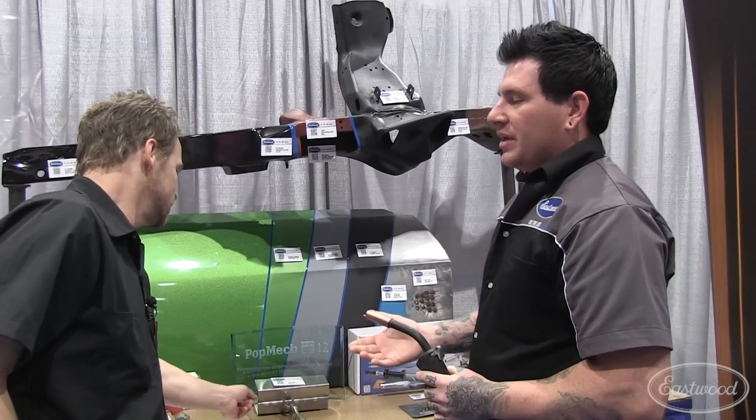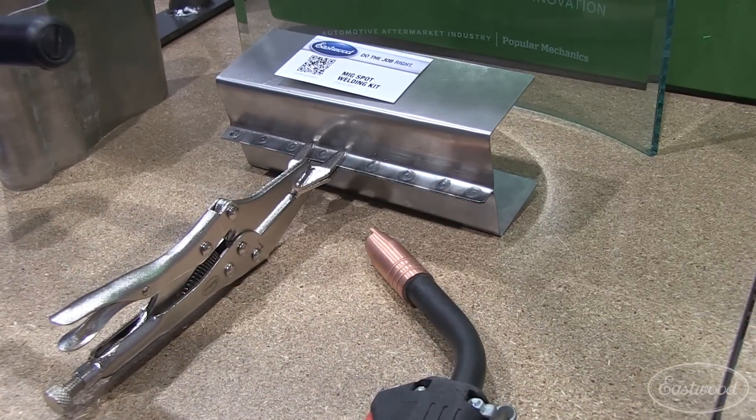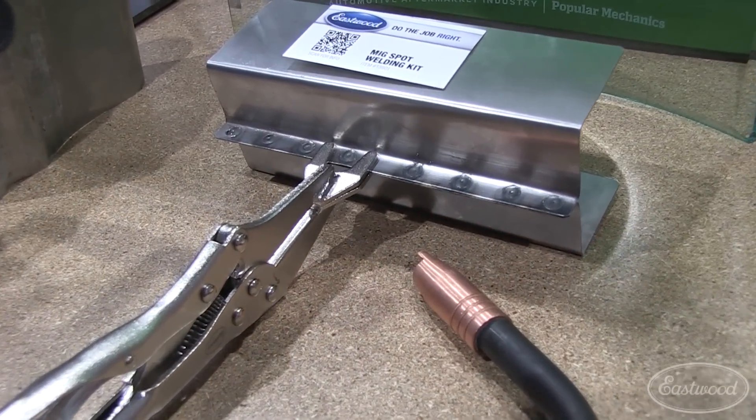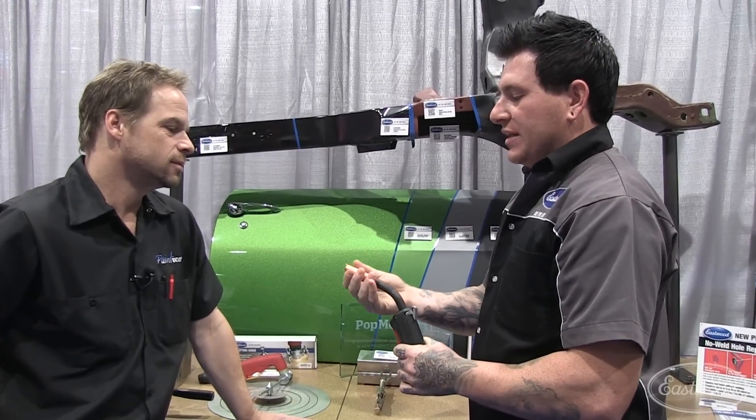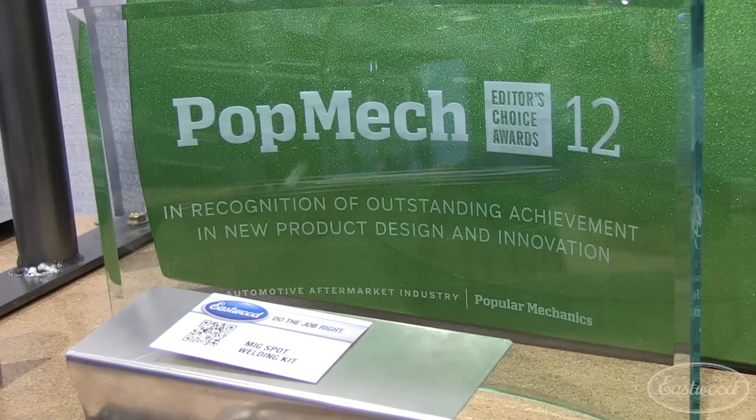Spot welding is something that every guy in the automotive industry needs to learn how to do, no matter what your job is. We have this new attachment that basically gets you at the perfect height. It just threads onto any Tuico style nozzle and you can just set it down and do perfect spot welds every time.